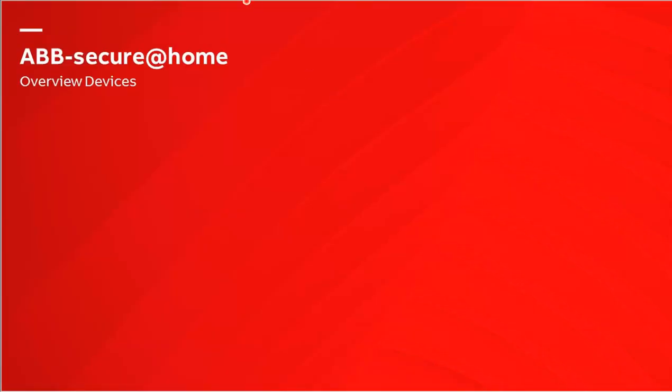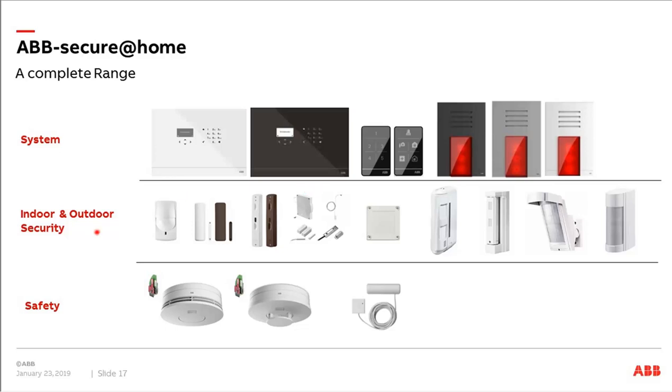Next, the devices we have in our portfolio. We have three different types: our system devices, our sensors for indoor and outdoor protection, and our safety devices. The focus today will be on the indoor and outdoor devices. The most important questions for today are: which sensor do I buy for which use case, where do I install them, what is the detection range? For all devices we'll give recommendations on where and how to place them, followed by examples of a complete solution.